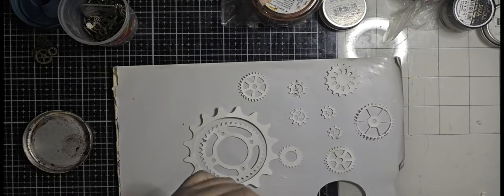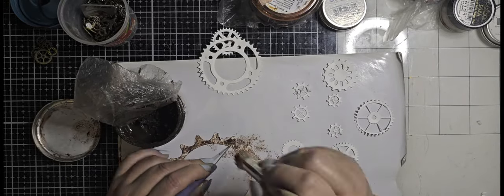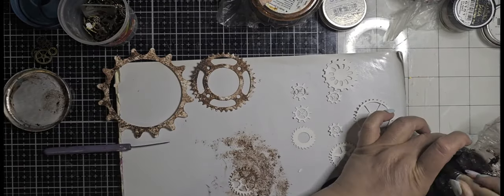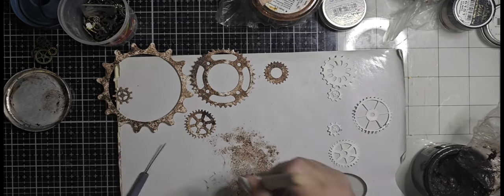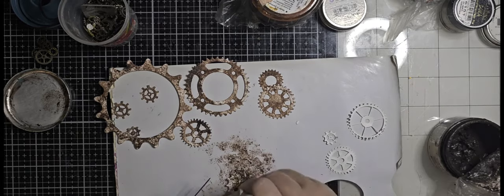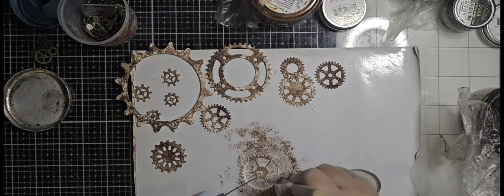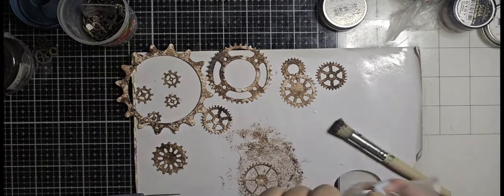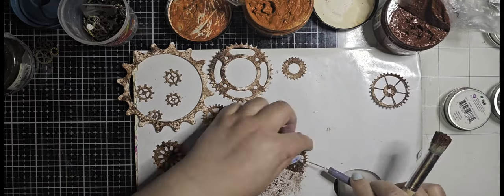Once I'm satisfied, then I can start coloring all of them with my waxes. So I'm going to fast forward it here and talk you through it. What I'm using now are ADI waxes, and the first one I'm going in with is the distress paste — it's a rusty brown — and I'm using all my gears to go over it.